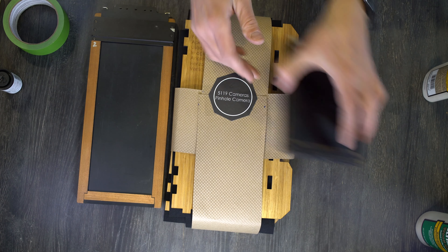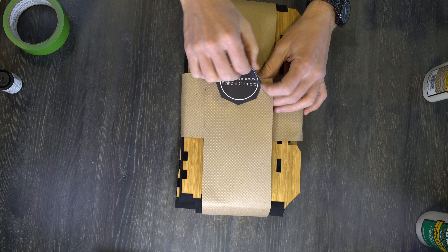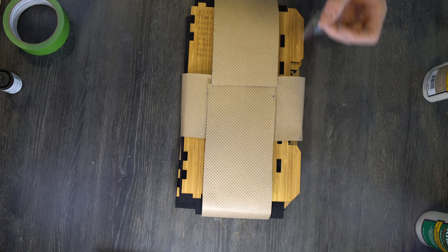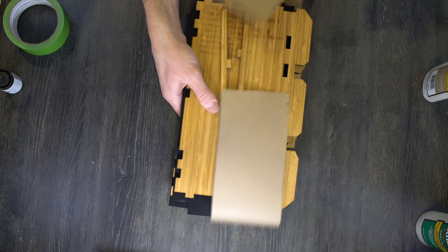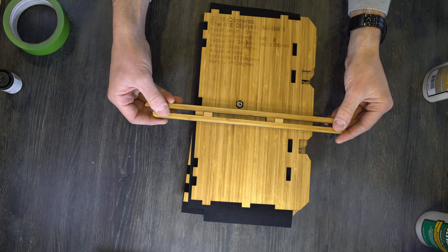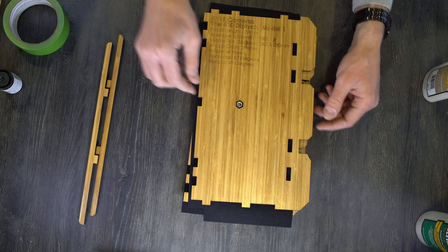We'll set some of the stuff we don't yet need off to the side, and the first thing we're going to do is unpackage and inventory. If your sticker comes off cleanly enough, you can reuse it — like sticking it onto your camera if you choose. Here is what comes with your kit. These two parts are called the 4×5 light guards, or guardrails. They go on the film back. This is your data plate — one of the camera sides.